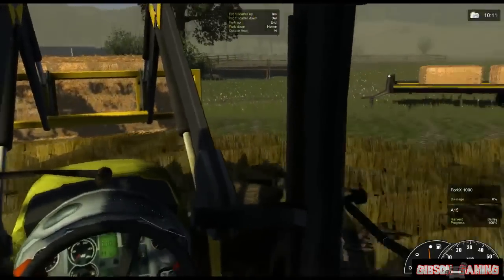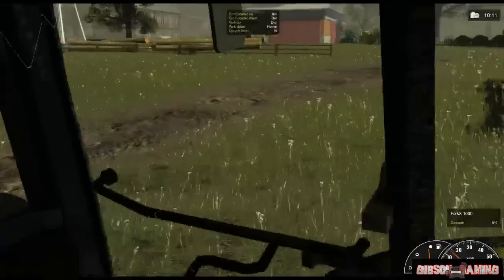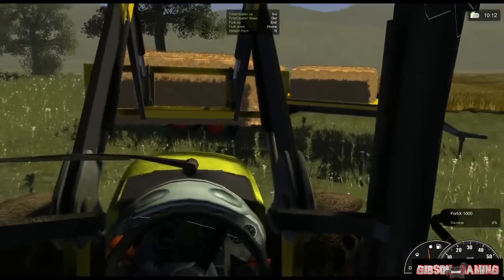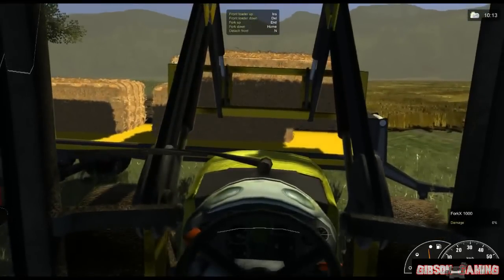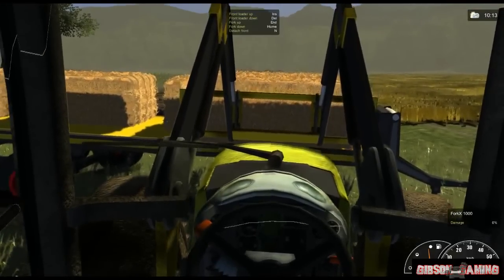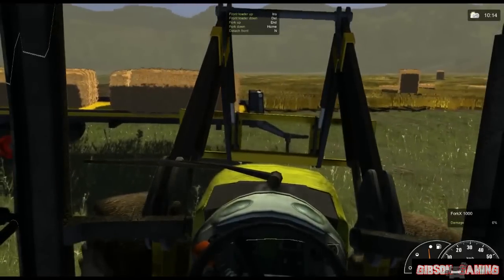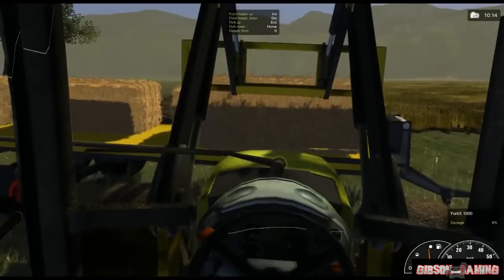To really make this easier for myself I wouldn't turn the trailer around, but I'm just going to do it like this right now. Remember, you got to load the front first. Now I know I hit that bale over there, so I know I have enough room to lay it down a little. And it's right on the edge there so the bale gets caught on that edge there and you can pull it off. There we go, now it's in there.